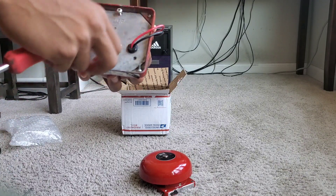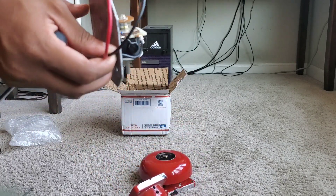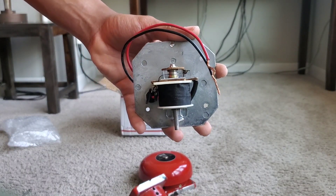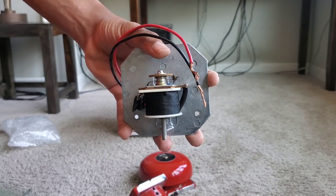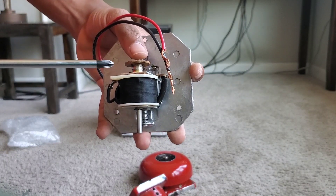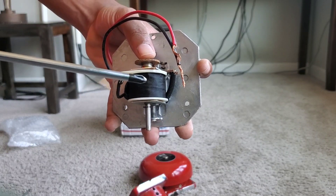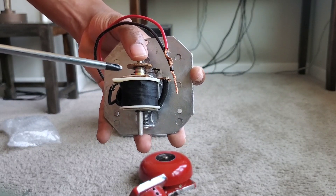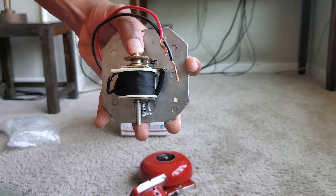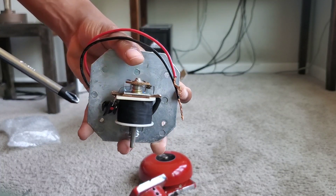Unscrewing the three screws to reveal the mechanism — there's the case. Here's the mechanism. It's basically a single-stroke mechanism converted to a vibrating circuit, and how it does that is this switching circuit right up here. When the coil's magnetism pulls the striker down it cuts the circuit, and there's a little spring that when it comes back up it completes the circuit again — it does that in a very rapid motion, and that's how you get your vibrating circuit.